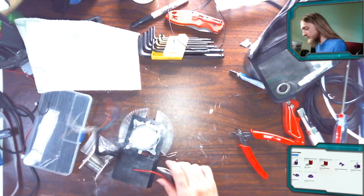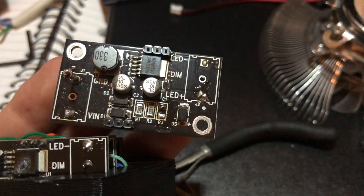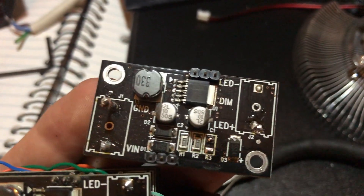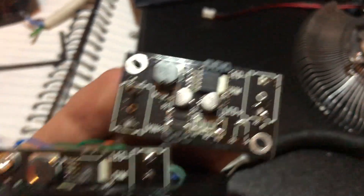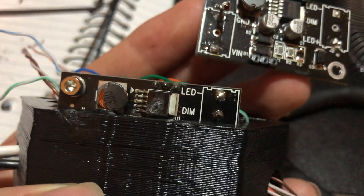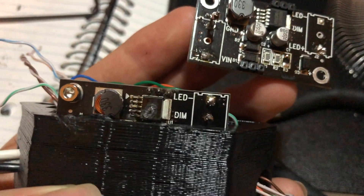Unfortunately it didn't quite work out. This is what the chip is supposed to look like — the one right there in the center — and this is what the other one looked like. Yeah, I plugged it in and the thing lit on fire.